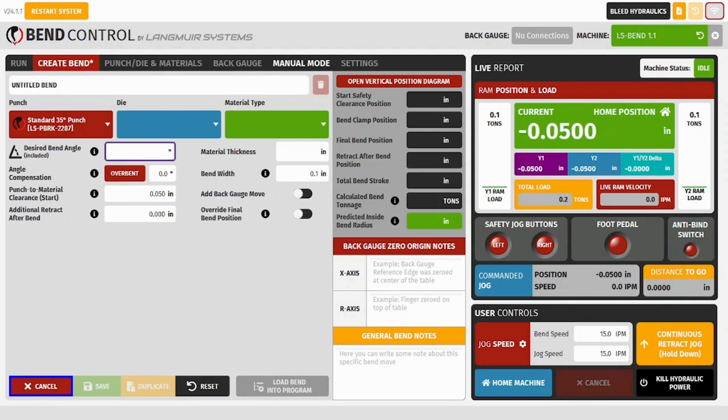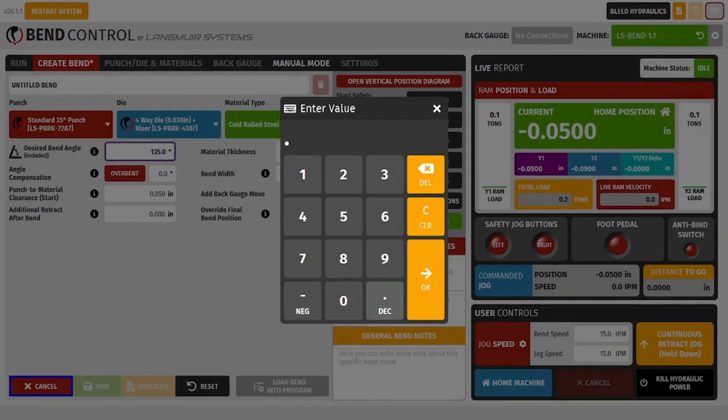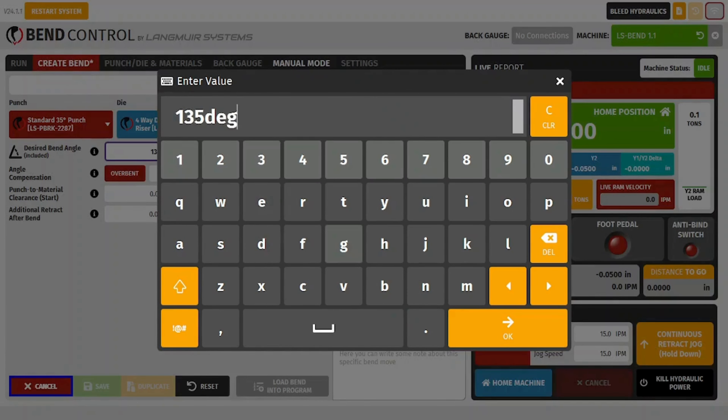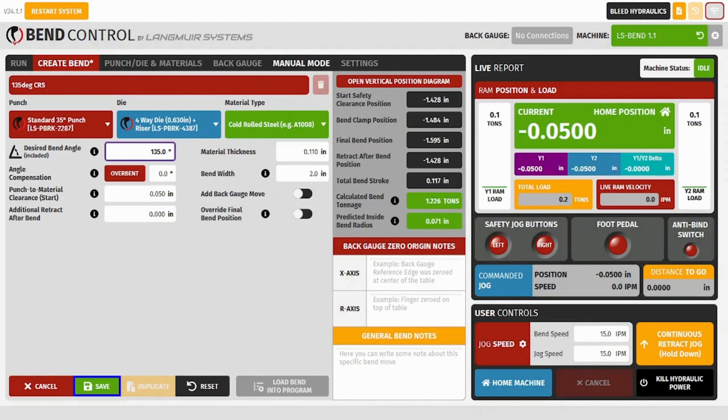I went ahead and skipped ahead a little bit. I duplicated the bend that we just created and edited the desired bend angle and title so that we can create a 135-degree bend with the same material thickness and bend width.